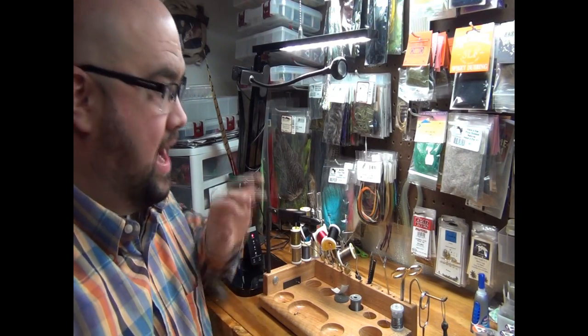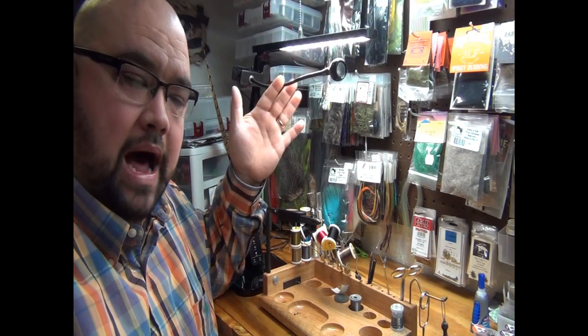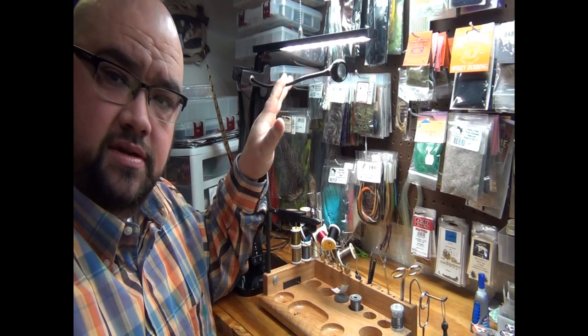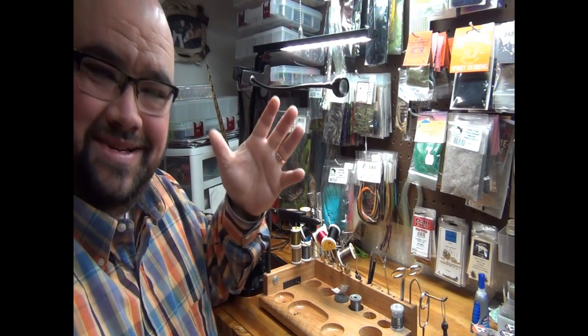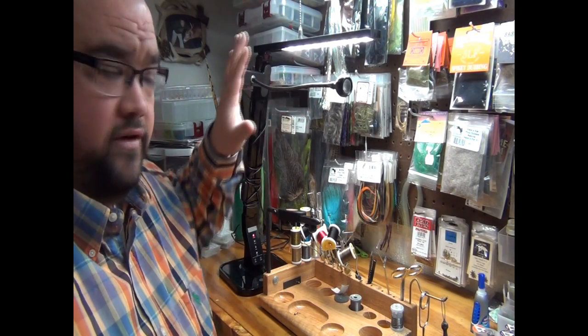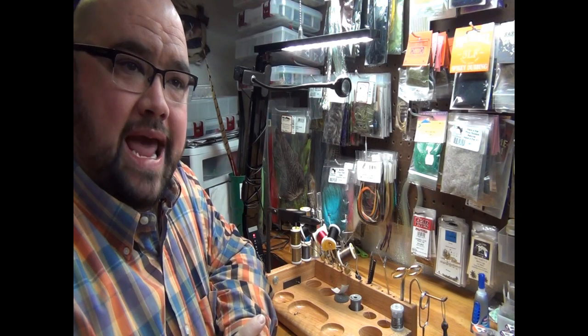I don't have the box that the UV light came in since I've had it for a while, but I'll shoot a picture of it and put it up at the end so you can at least see it. That was also on Amazon — I think it was about $20. So for $50 total, you can't even touch some tying lights for that.